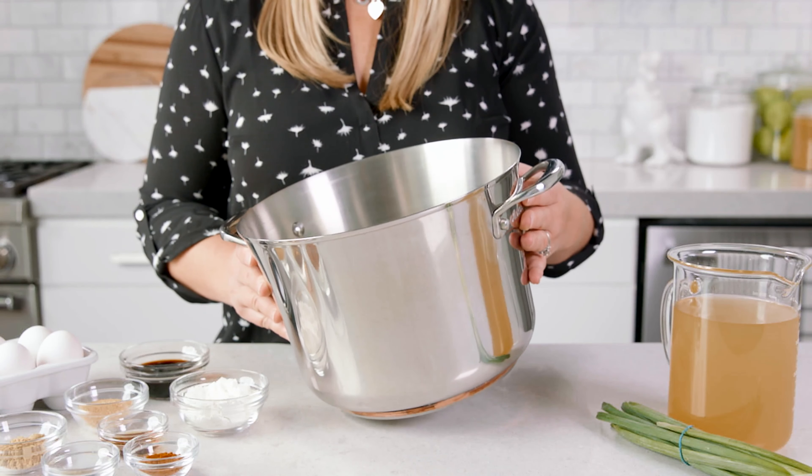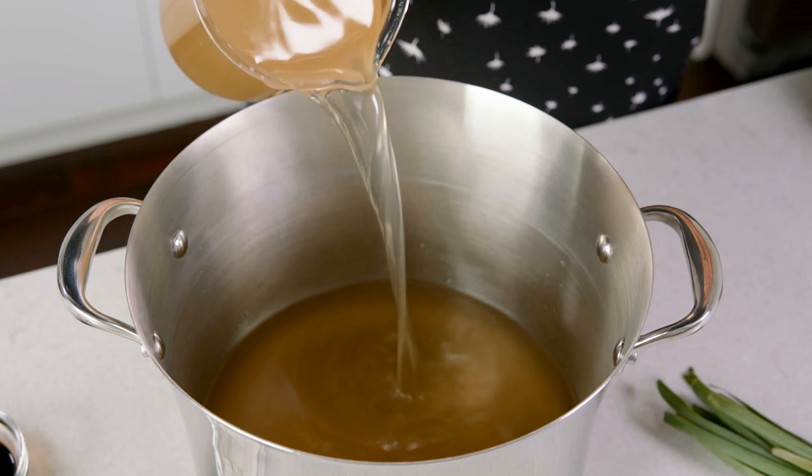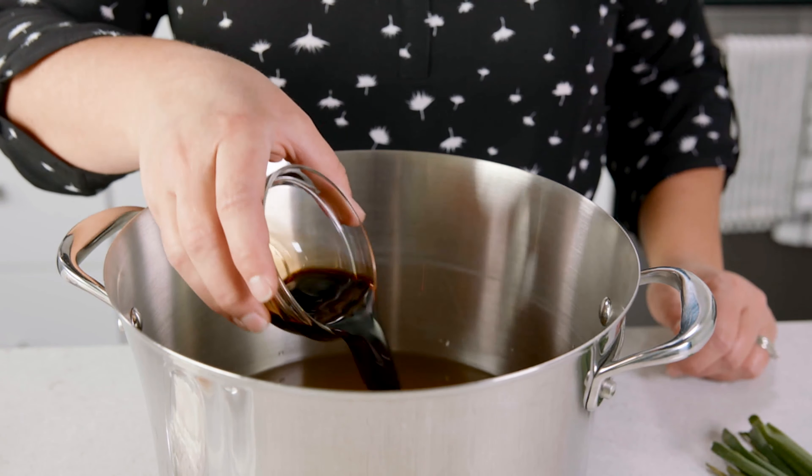To start, grab yourself a medium to large pot. Before we head to the stove, we're gonna add in 8 cups of chicken broth — I prefer to use a low sodium broth — 1/4 cup of soy sauce, and 1/4 cup of cornstarch. We add in that cornstarch while everything is still cool because it will help prevent clumping.